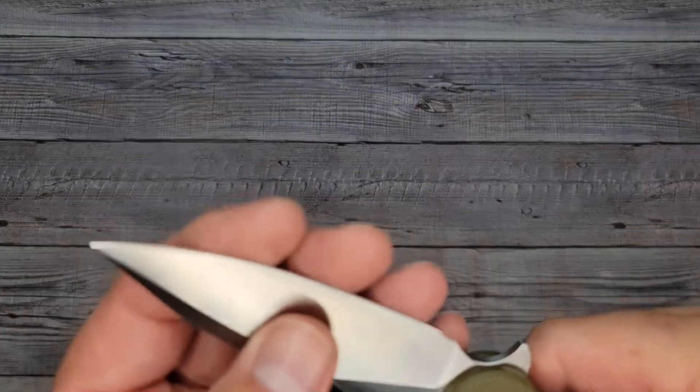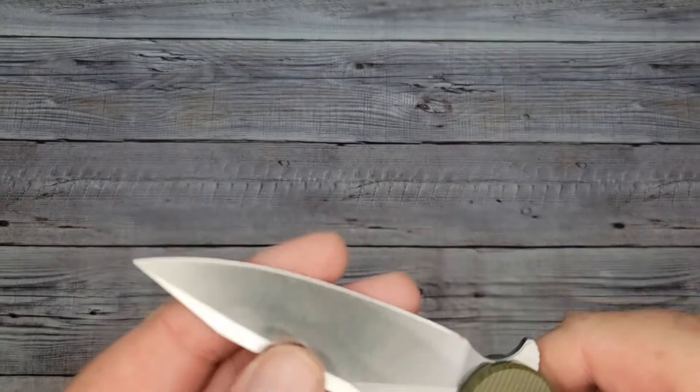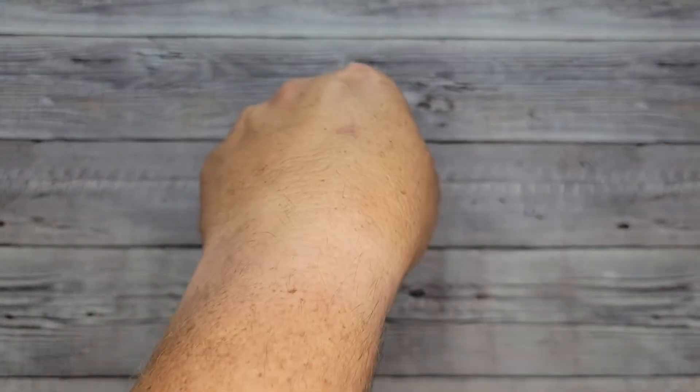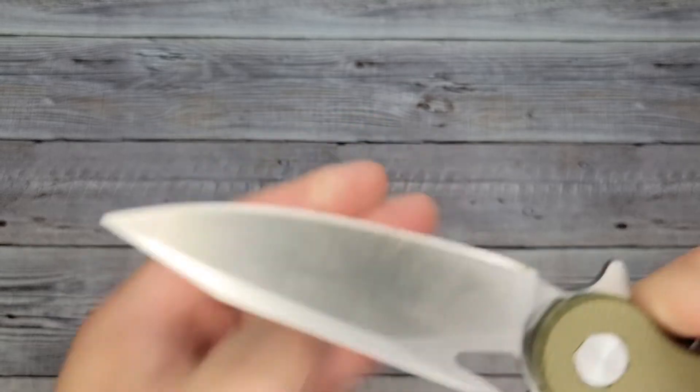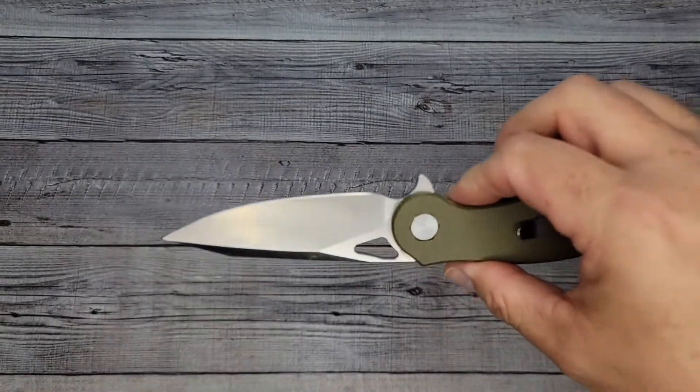Does it feel sharp? It feels kind of sharp, doesn't feel too bad — that actually feels kind of impressive. It took hair off my arm. That's pretty good. So you've got a sharp knife.